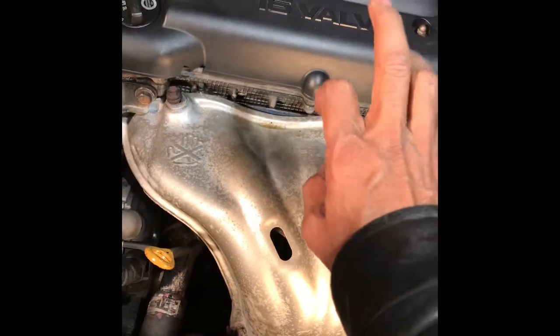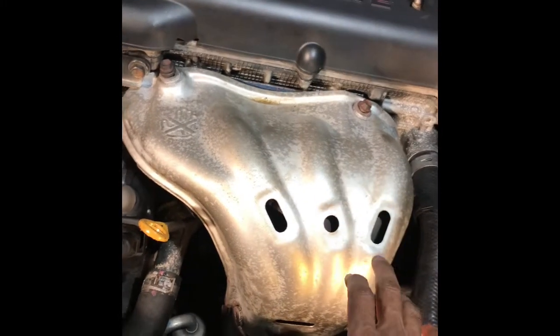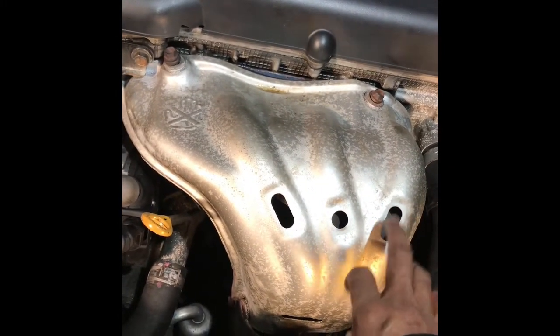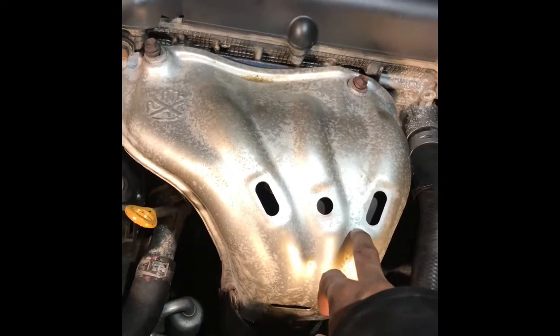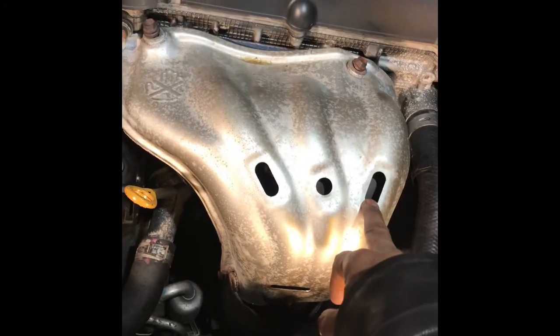I changed the lifter, it doesn't work — still noise. Now I finally figured out this is the intake manifold noise.